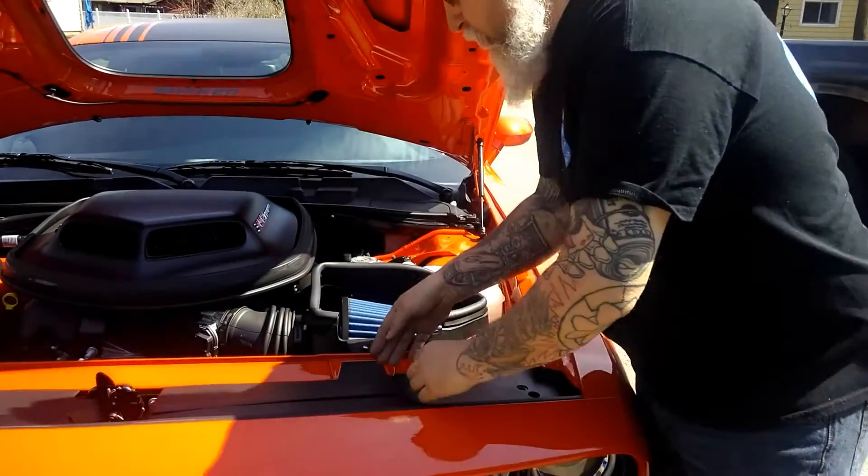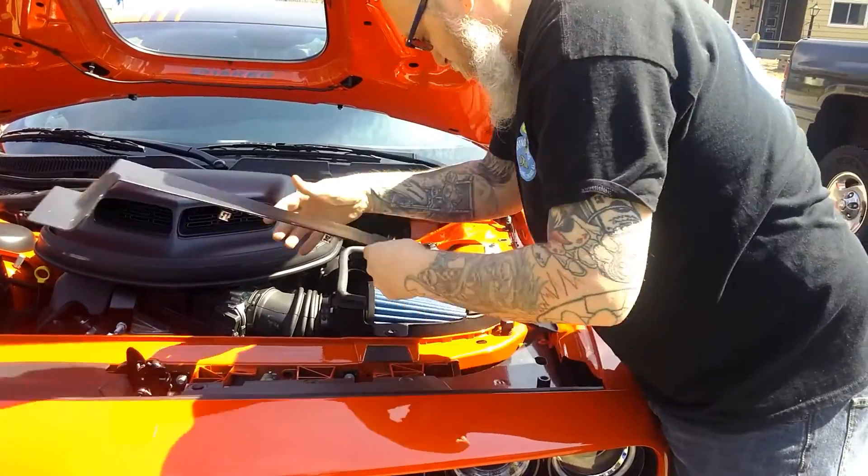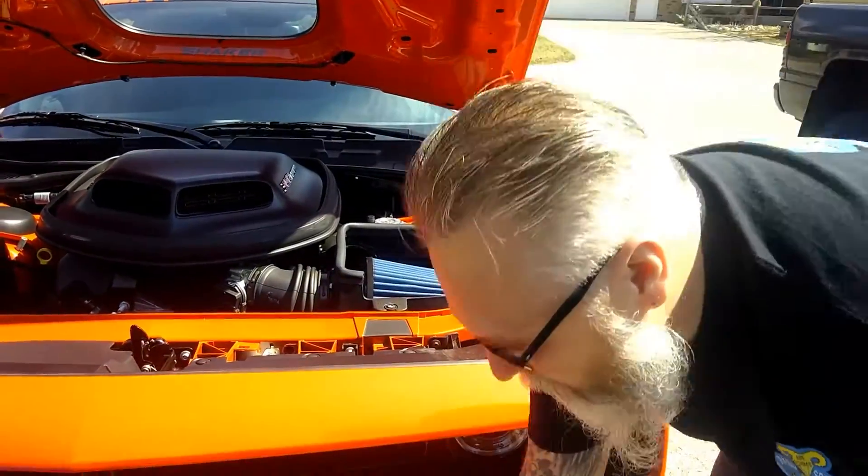Next thing you're going to do is pop this filler panel out. It's just got a couple clips to hold it in. See how easy it is? That comes out like that.